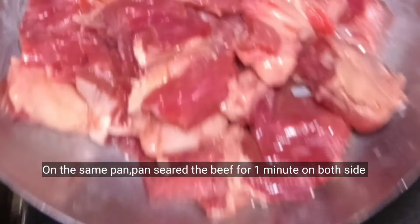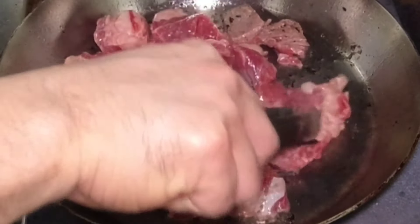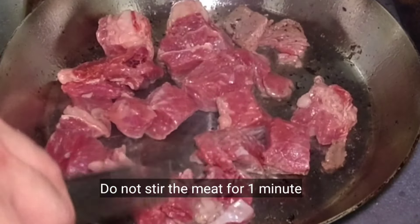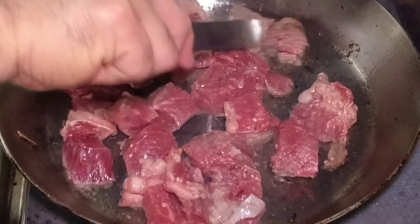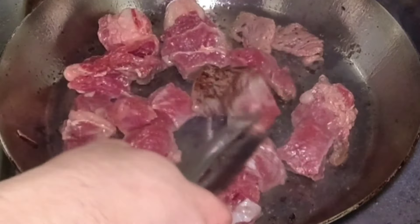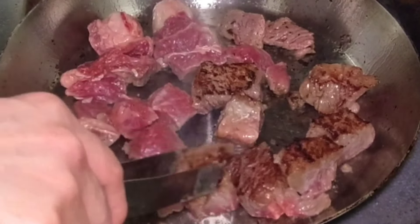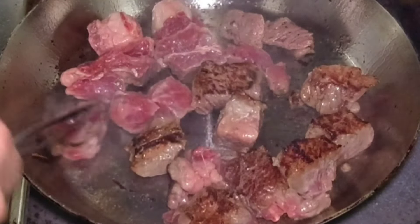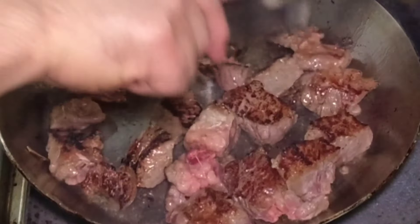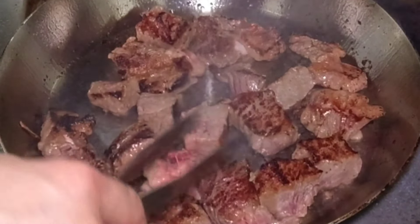On the same pan, hayaan nating uminit yung mantika and then ilagay na natin yung ating na-marinate na beef. Iayos lang natin yan and then huwag nang galawin — importante na ma-seal yung kanyang moisture. Kung haluin niyo yan, instead na ma-seal siya, ang mangyayari ay mag-i-steam — lalabas yung kanyang juices. Kaya naglagay tayo ng cornstarch — ang trabaho nyan ay para ma-seal natin yung moisture ng karne. Kailangan lutuin lang natin ito ng mga 1 minute per side kung nagmarinate kayo ng soy sauce. Pero kung nagmarinate lang kayo ng salt and pepper, kahit 2 minutes on both sides ay wala pong problema — hindi kaagad mangingitim.